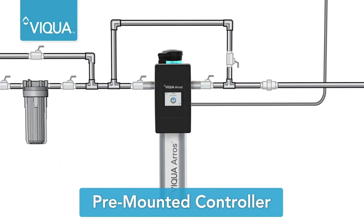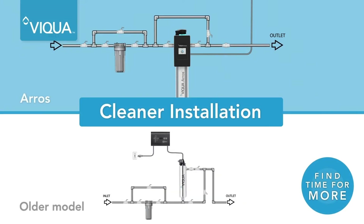The Eros controller is pre-mounted, saving time and resulting in a cleaner installation.